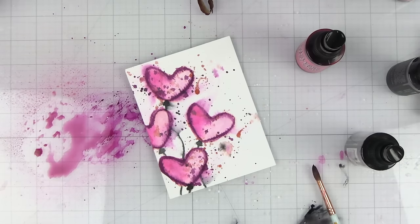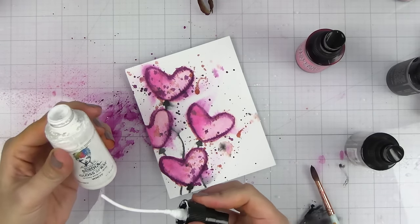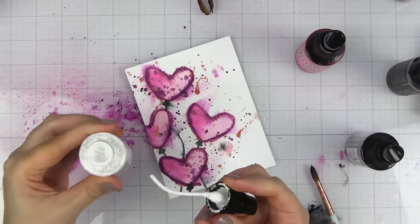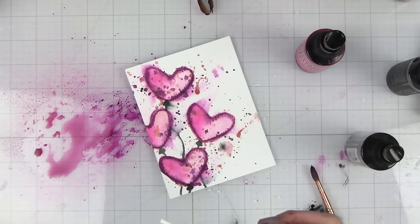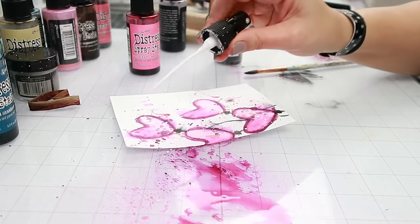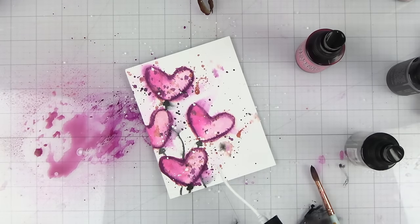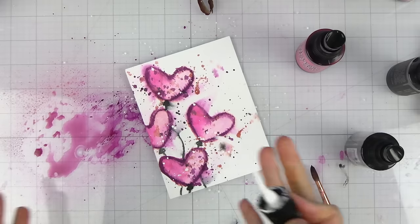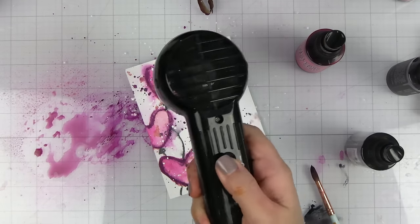I love adding white splatters to my projects. I'm going to be using some Dina Wakley gloss spray — this is a glossy acrylic spray in white. What I do is just take the nozzle out and splatter it on that way. I feel this just kind of brings everything together. If splatters are not your thing you don't have to do them, but as you can see I love them! Now we're going to dry this in place.